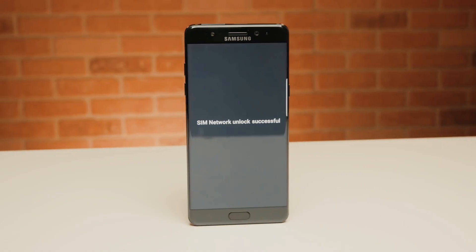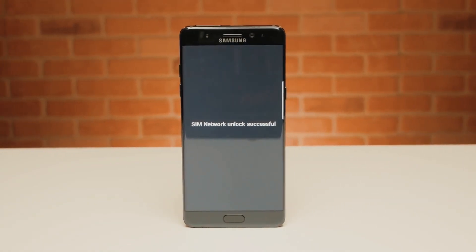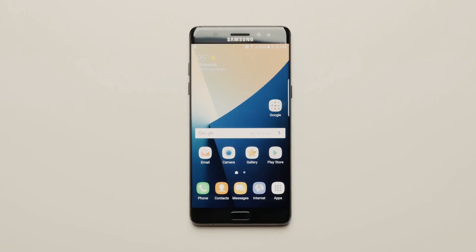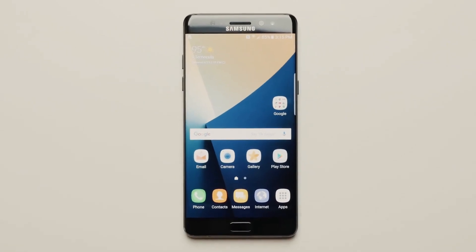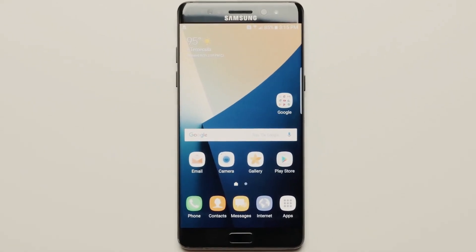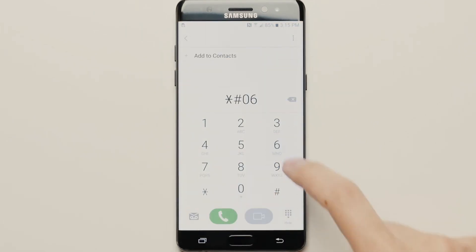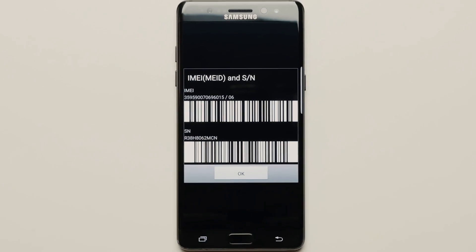And here's the best part — we will show you how to get the unlock code. To do this, you need to find the unique identification or serial number of your phone called the IMEI number. Simply dial *#06#, and the IMEI number will pop up on the screen of your phone. Based on this IMEI number, we will get the unlock code for your phone.